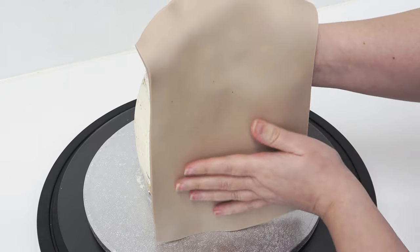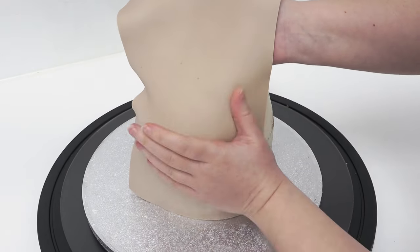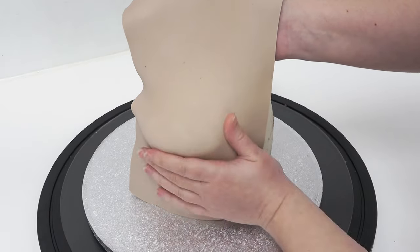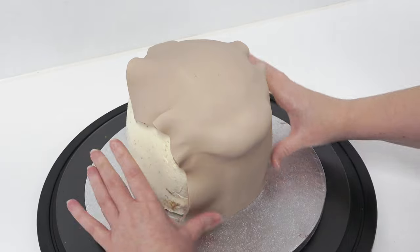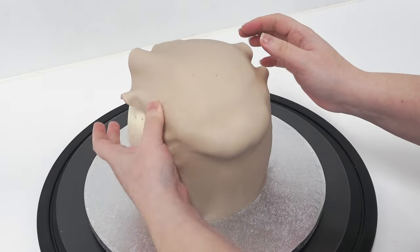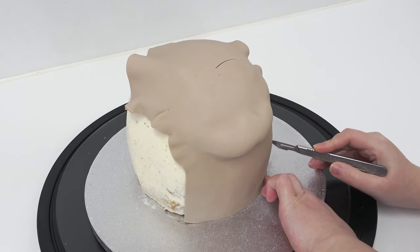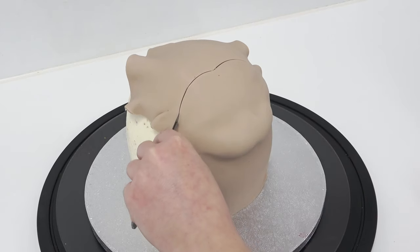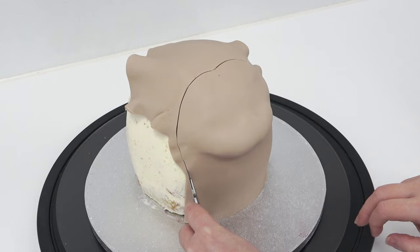I've dampened the sugar paste and the front of the cake and I'm laying on a piece of light brown sugar paste for the front of the hedgehog. I'm gently shaping it onto the buttercream and the sugar paste shape, directing it over the top of the head, making sure everything is stuck down nicely. Then I'm taking my scalpel to trim off the shape of the face — everything I use will be linked in the description box below, including the scalpels and blades.